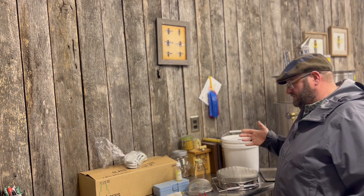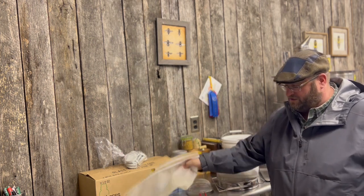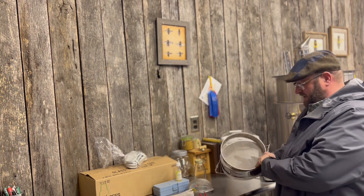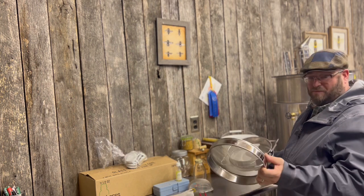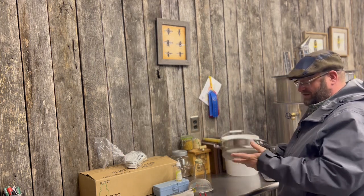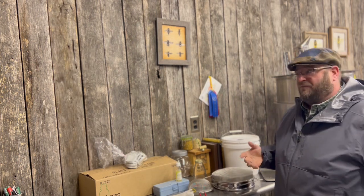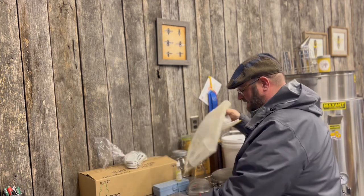We have a series of strainers here in different sizes to pull particulates out. We're definitely going to strain our honey to get as many particulates out as possible — you might need to go down to a 200 or 300 micron mesh for finer filtration. The standard strainer is about 1,800 microns and catches wax and bee parts. It goes down to about 650 micron metal mesh, which is what we traditionally use. Below 200 microns you start filtering out larger pollen particles as well.